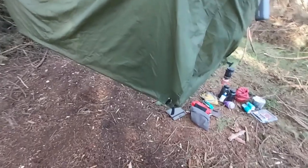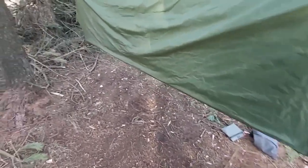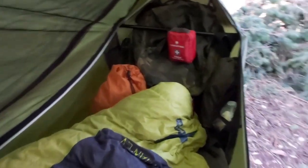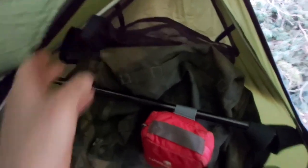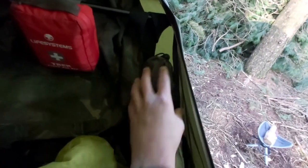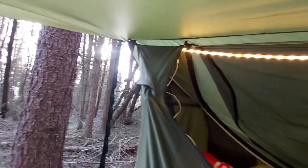You have these little tie-out points, one on either corner, and then you have one in the middle as well. Plenty of room for your rucksack. There's a pocket — one pocket there, you've got another pocket at the back, and you've got one on the other side. So plenty of storage. I've also ordered the ridgeline light they do.